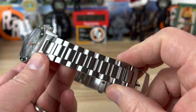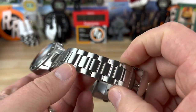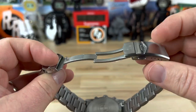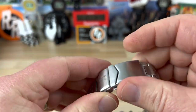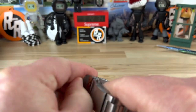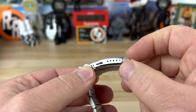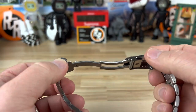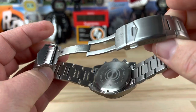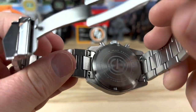You have their standard H-link bracelet that I've seen on other models from their lineup, tapering down to 20mm. You have a milled center portion of the clasp and a stamped outer portion, standard flip-lock double pushers, and plenty of micro-adjust — five of them — which you're definitely going to want on an H-link bracelet.